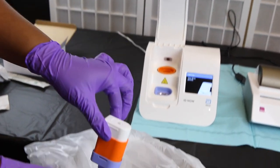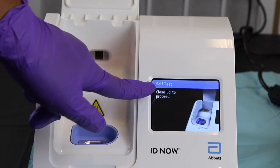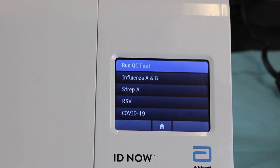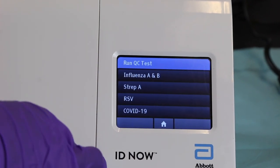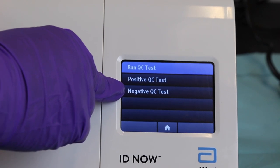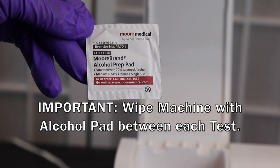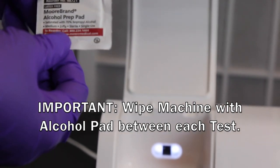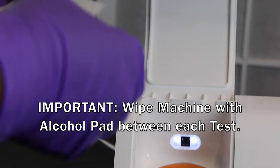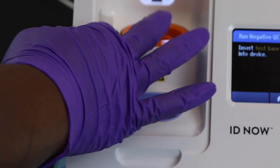This is not a biohazardous material. Follow the prompts and close the lid. The machine will run a 40-second self-test and then you're ready to repeat the same steps for the next QC. Proceed to the other QC test and repeat the process. Wipe down the machine with a 70% isopropyl alcohol swab, making sure to avoid the wells. Now you're ready for the next test.